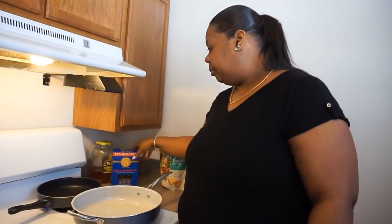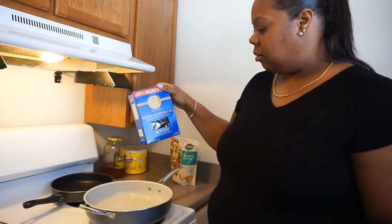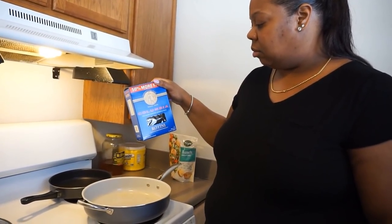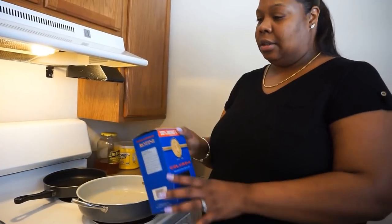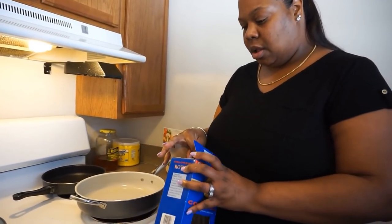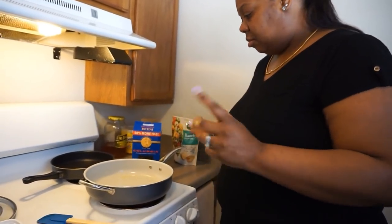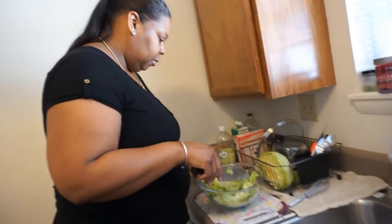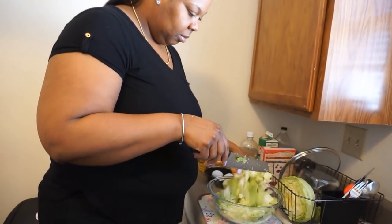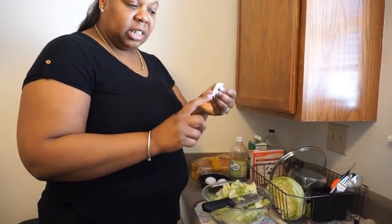We're going to pick this salad up a little bit. Since I had a little bit of these rotini, I'm going to put this in the water and boil them. And I got my lettuce cut up, y'all. That's a lot of lettuce. Make sure you take out the little old ugly ones.